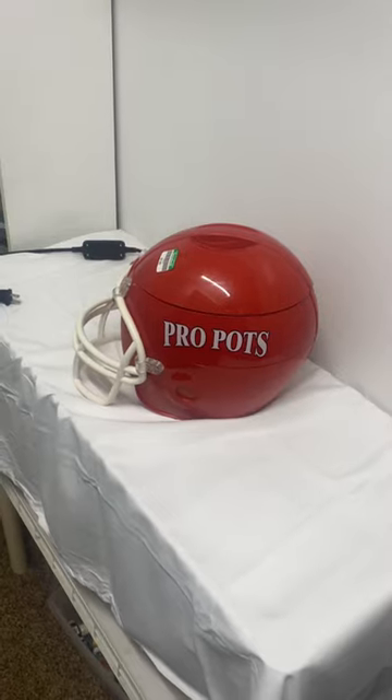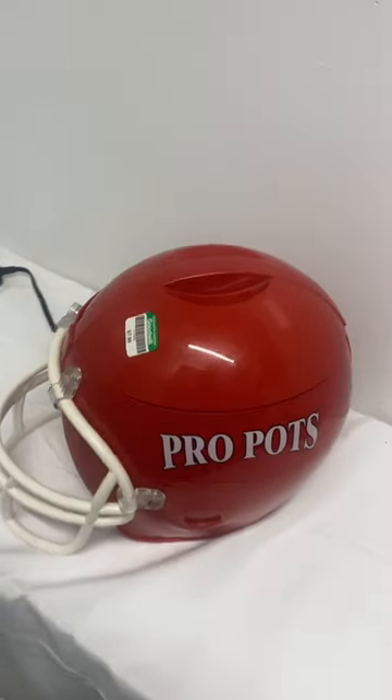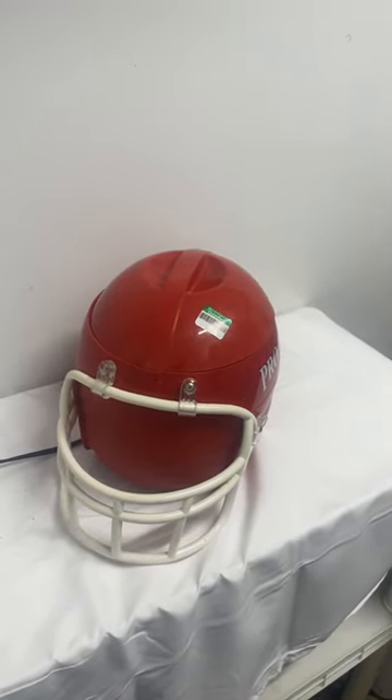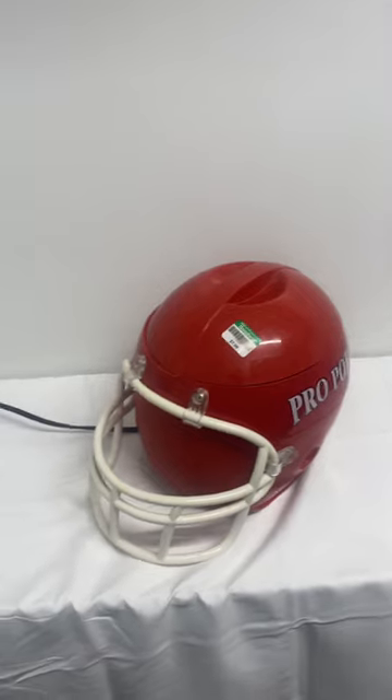That makes it rare — I've never seen this before, so this is kind of cool for me. I'm going to put this on eBay and Facebook and see what I can get for it, and I'll do a follow-up on what the final price would be. Have a good one — let's go junkin!